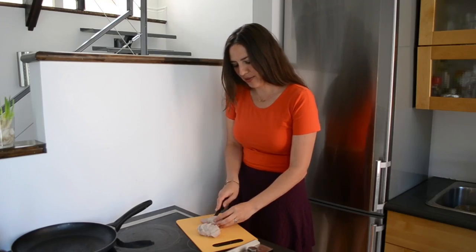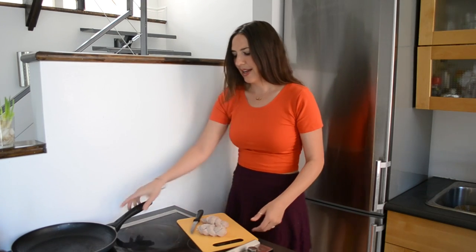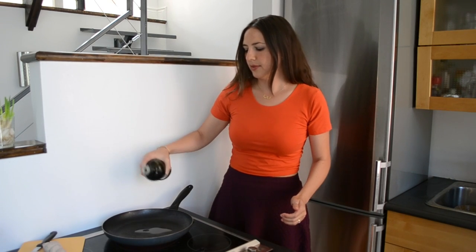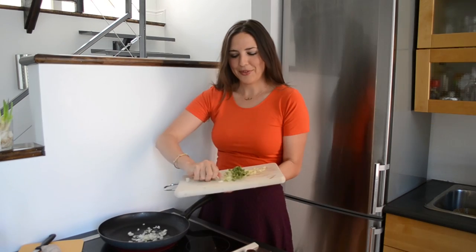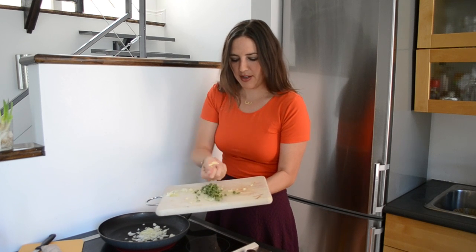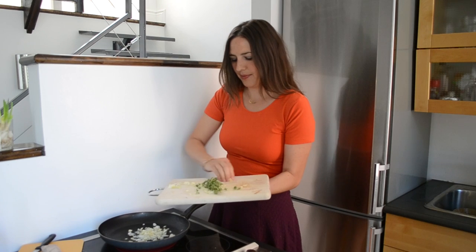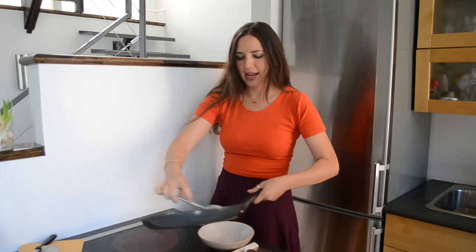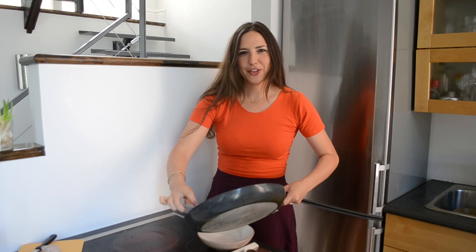I'm going to slice them into chunks so that when I stir fry them, they get evenly crispy on all sides. Now we're going to heat the pan with a little bit of olive oil — about one to two tablespoons. When the oil is hot enough, we can start adding in the chopped onions along with all the fresh minced garlic. I have it on medium low. Once the garlic and onion infuse the pan, I'm going to remove them so the garlic doesn't overcook.